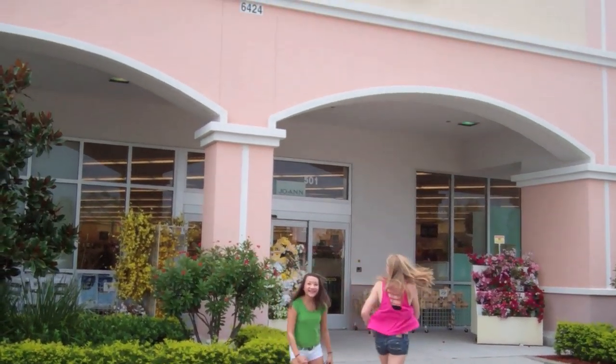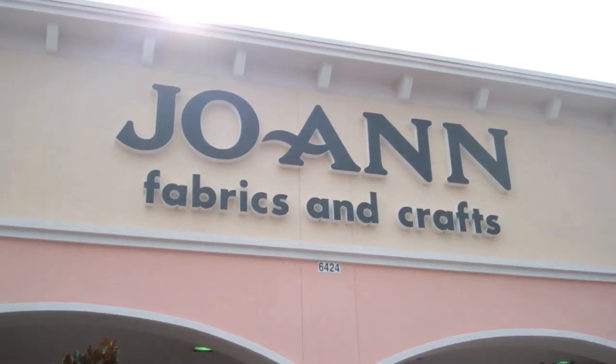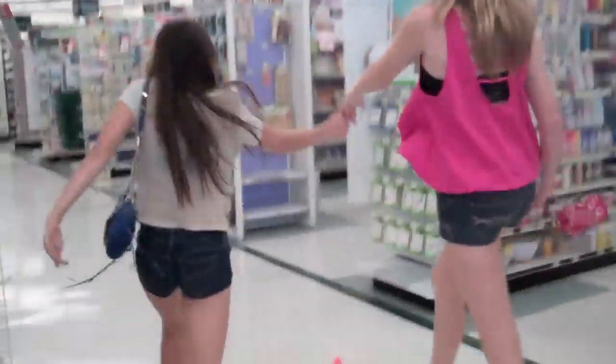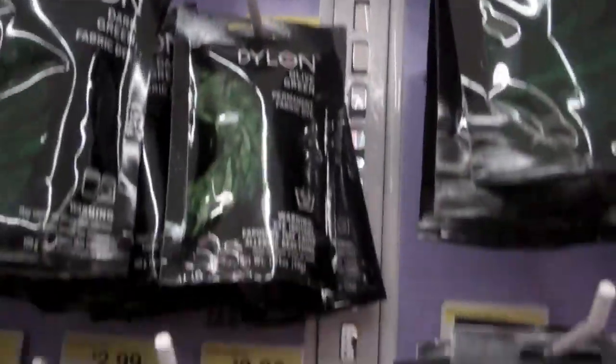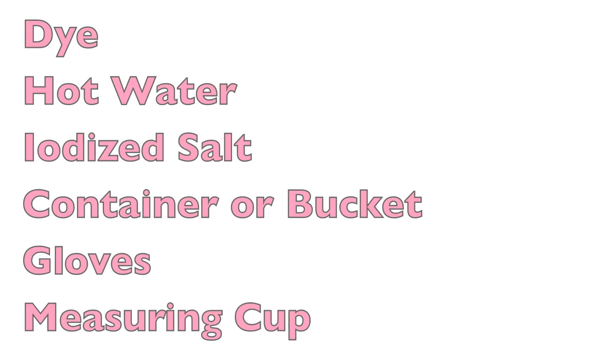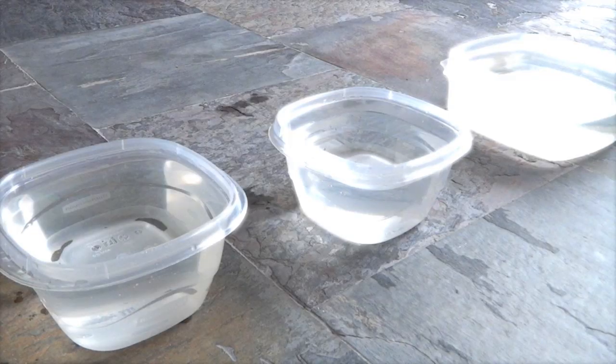I made these shorts with my friends and we went to Joann's to get the stuff you need. You're going to need some dye — I really like powdered dye because you can control the amount you use. I got this powdered dye by the brand Dylon. You're going to need dye, hot water, iodized salt, a container or bucket, gloves, and a measuring cup.